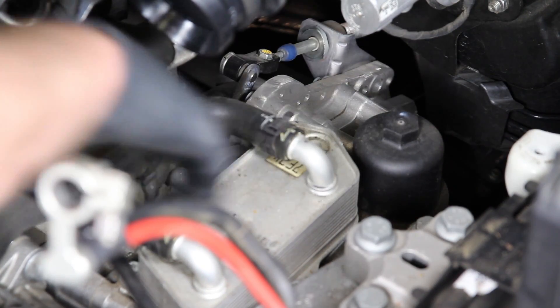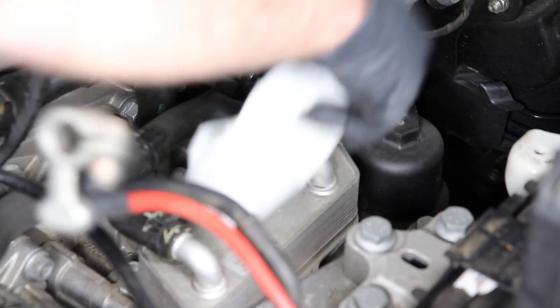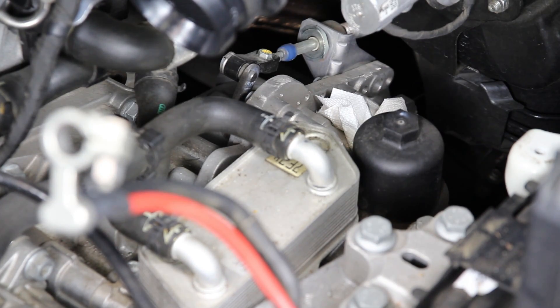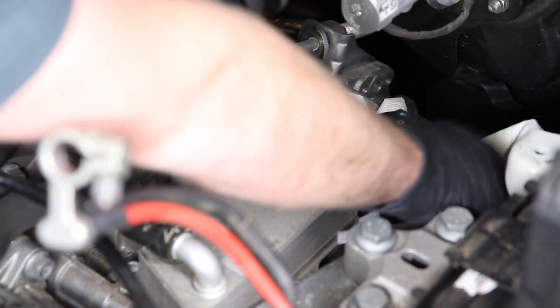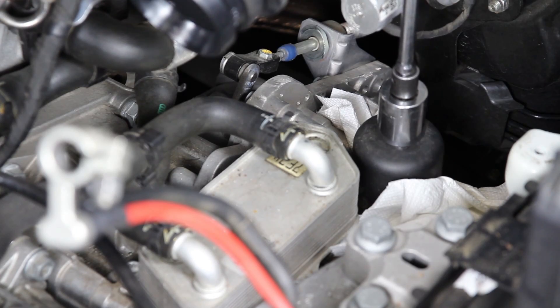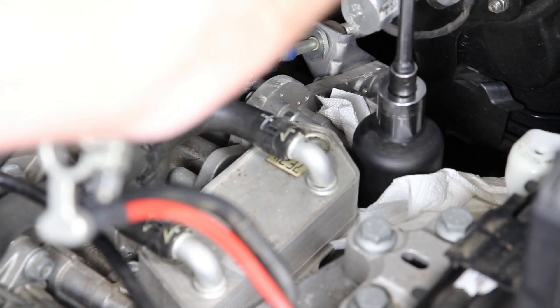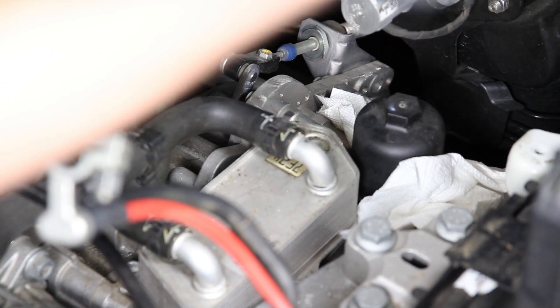Now we've got a great view of the filter housing for the DSG filter. You will lose a little bit of fluid doing this service, so have rags or paper towels ready to catch any spills. The colder the engine, the less fluid you'll lose. The socket you'll need is a 24mm, and this really couldn't be easier — loosen it nice and slow so you don't sling fluid everywhere.